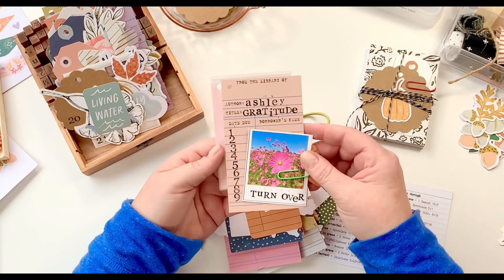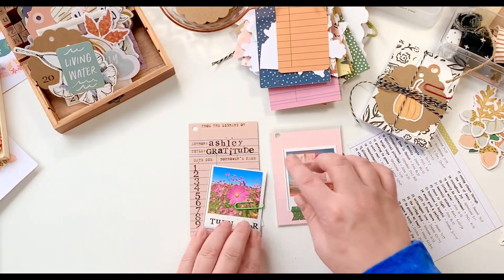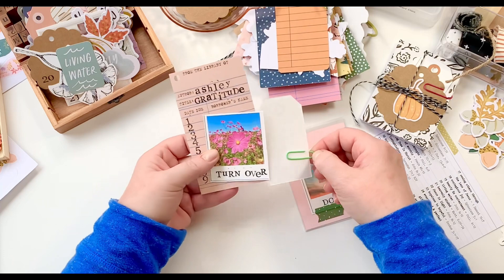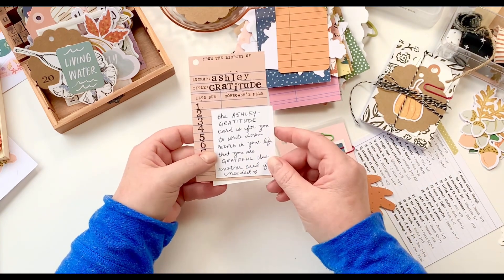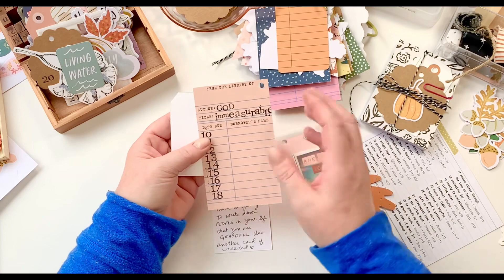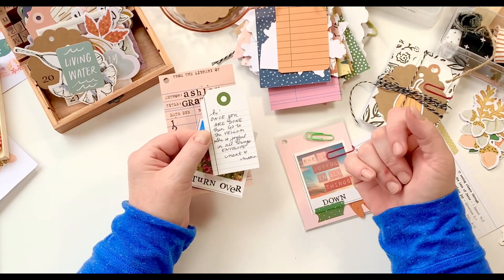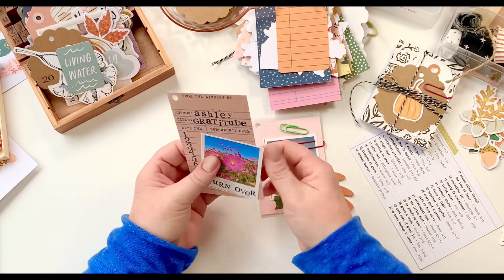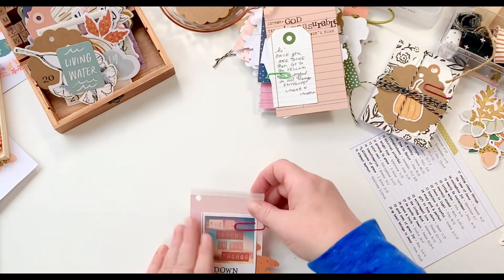Here's a fun little interactive set of cards I did for Ashley — this doesn't have anything to do with the actual days, prompts, or scriptures. This is where I wanted to come in and just personalize a few things. I took a library card, put the author as Ashley, the title as Gratitude, and these little cards tell her to write down people she's grateful for — I put 18, that's what fit on the card. On the back I put the author as God and the title as Immeasurable. Then I put a little tag — this will go on the back — and the cards on the ring are going to be attached with a paper clip.